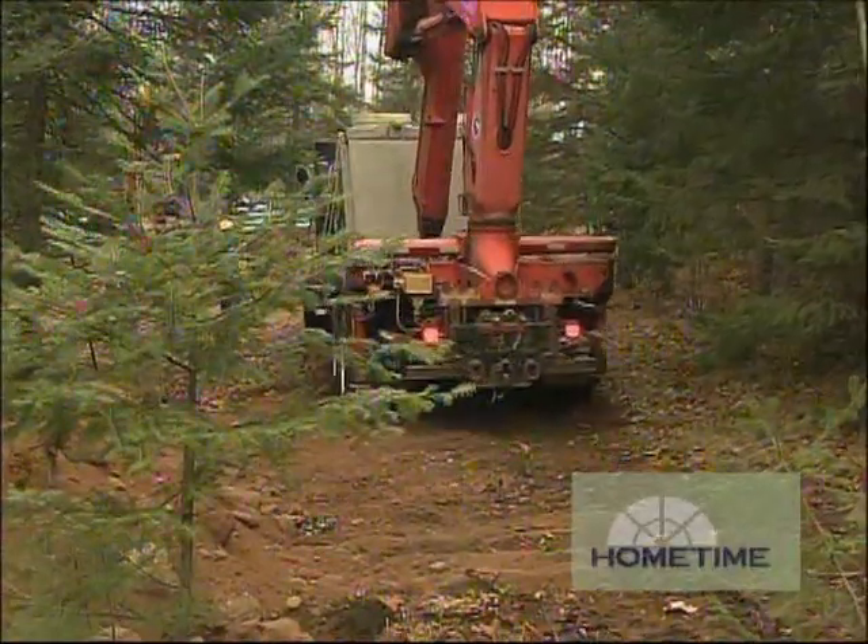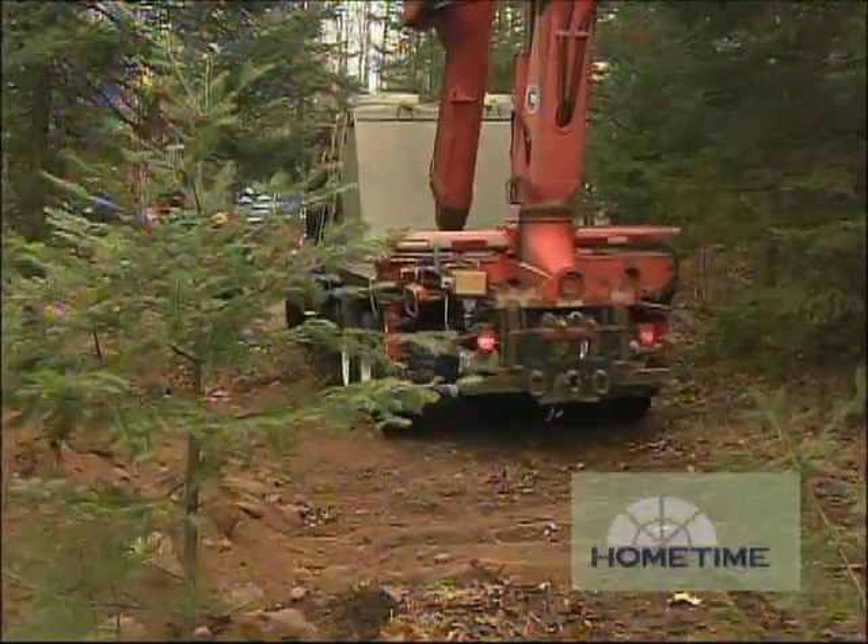From our original system, we're going to keep our two septic tanks. We'll keep the original two 800-gallon septic tanks in series and install a new pump chamber that'll pump the effluent up to the new drainage cells.